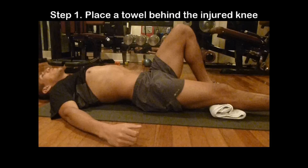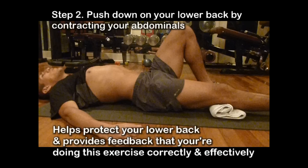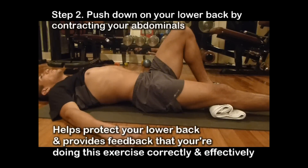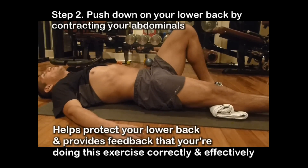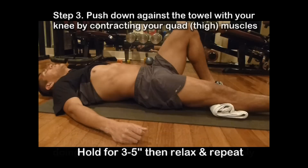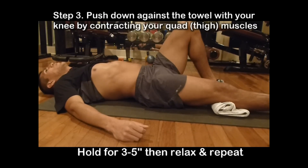You're going to start this exercise on your back. Keep a towel behind the knee that's straight, and the other knee you can keep bent. Before you begin, make sure to protect your lower back by contracting your abdominals so your lower back is touching the ground, and then push down against the towel with your knee by contracting your quad muscles.